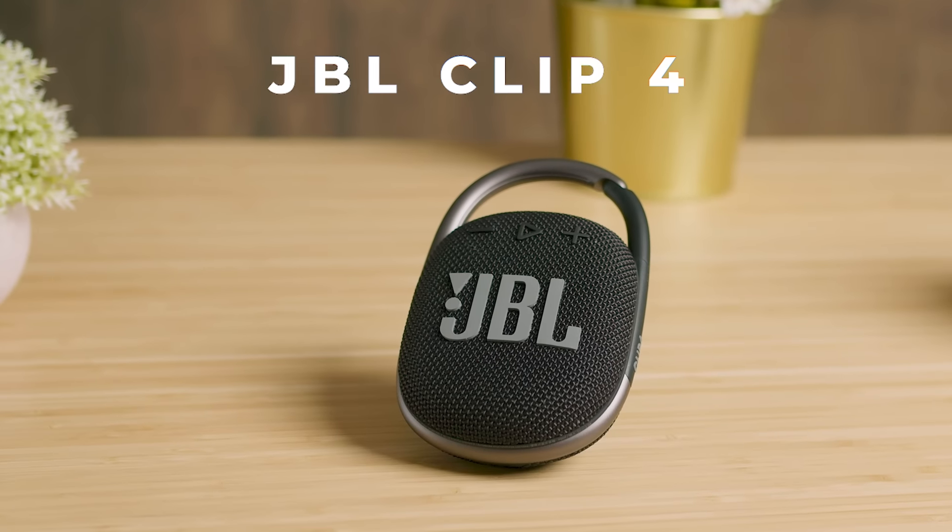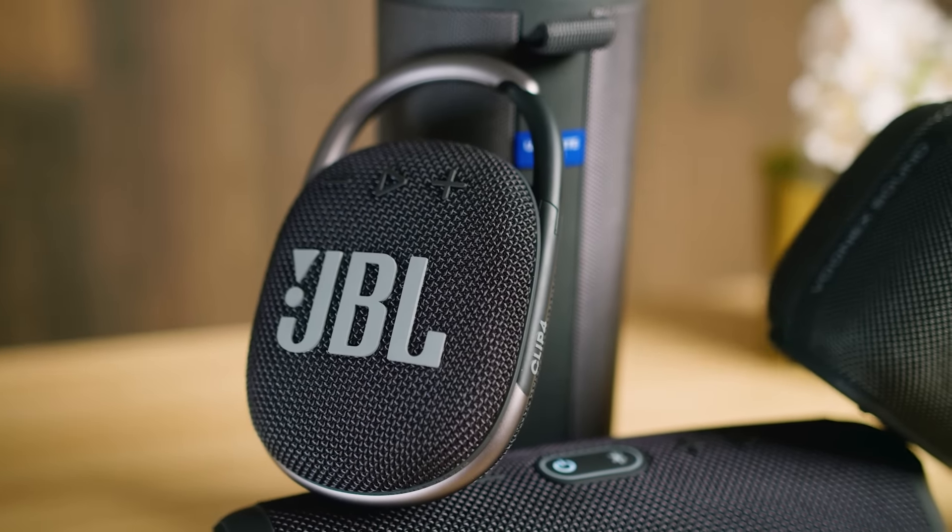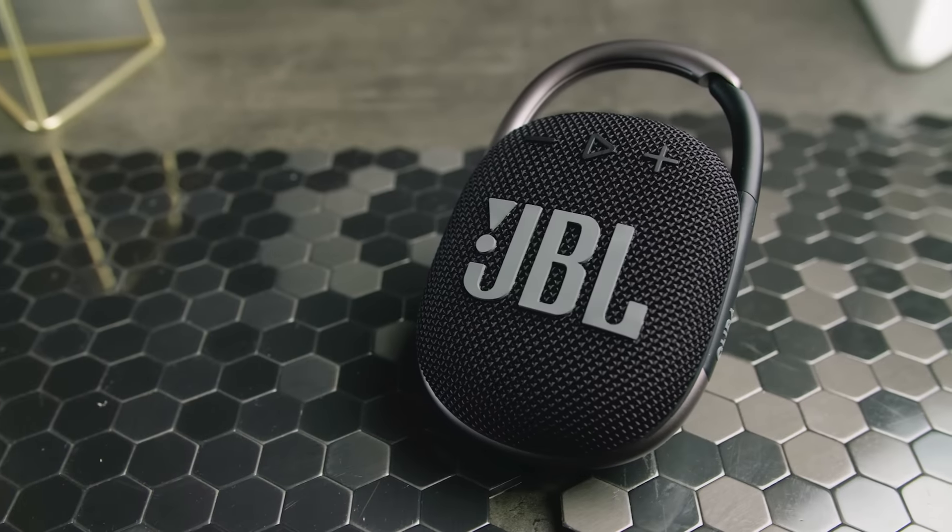Hello everyone and welcome to another review on the Product Lab. My name is Jordan and today we have the JBL Clip 4, which is one of their newest and most portable Bluetooth speakers ever. It offers solid sound quality, reliable wireless connection, and outstanding build quality for around $80. But can it really live up to the hype, or should you consider other options in this price range? And after you get it, what should you expect?